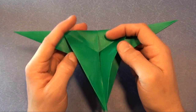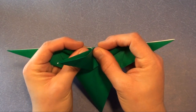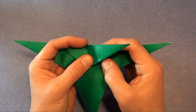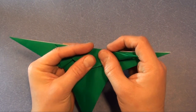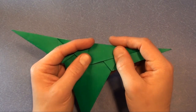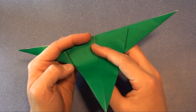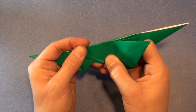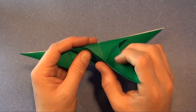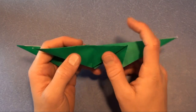Now we're going to make all three at the same time — this folds together and folds up. Fold it to the right. Turn over and do the same thing here. One, two, and three.